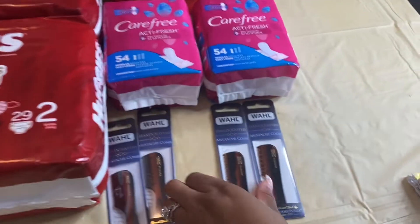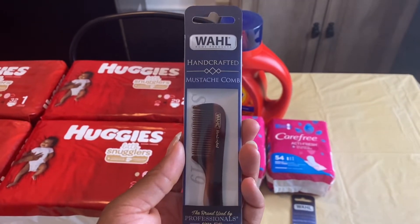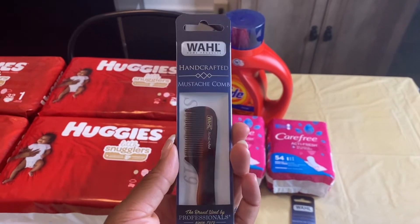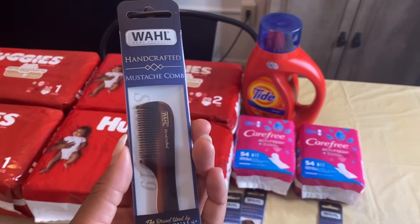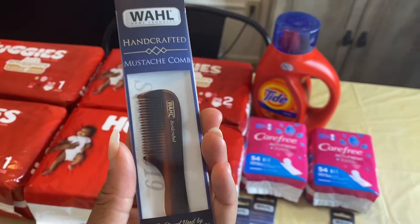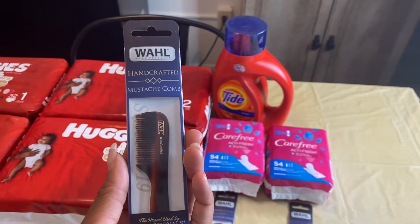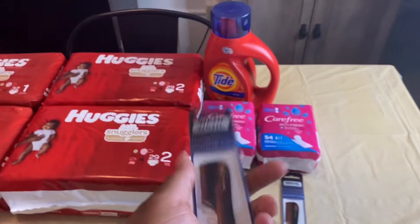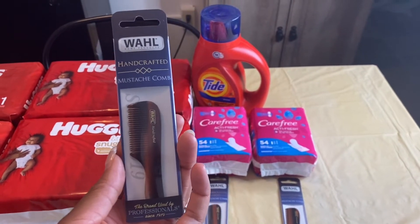The first items I'm going to start with are these cute little small handcrafted mustache cones. These are priced this week at Rite Aid for $7.99. If you are gold status, it will take off $1.60 and make your price $6.39, so this will be a completely free transaction for you if you have gold status.